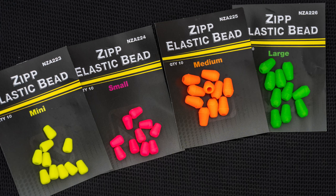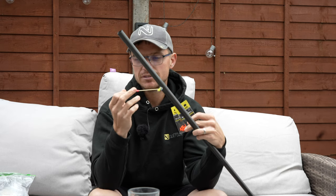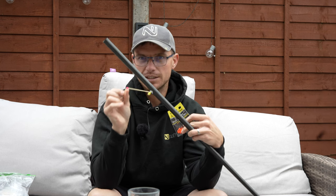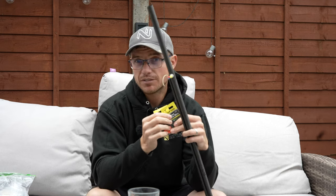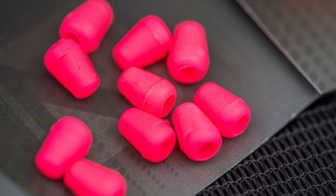We've done these beads for this exact reason. You've got the mini, the small, the medium, and large — whichever one you need to use is just brilliant. I tend to use the smaller ones, the mini and the small. I love having a really discreet setup. That's the small there, not the mini, and the only difference is the actual ball size — the physical size is the same — but it's a lovely little bead that does the job exactly. It's a great method of attaching your rig.